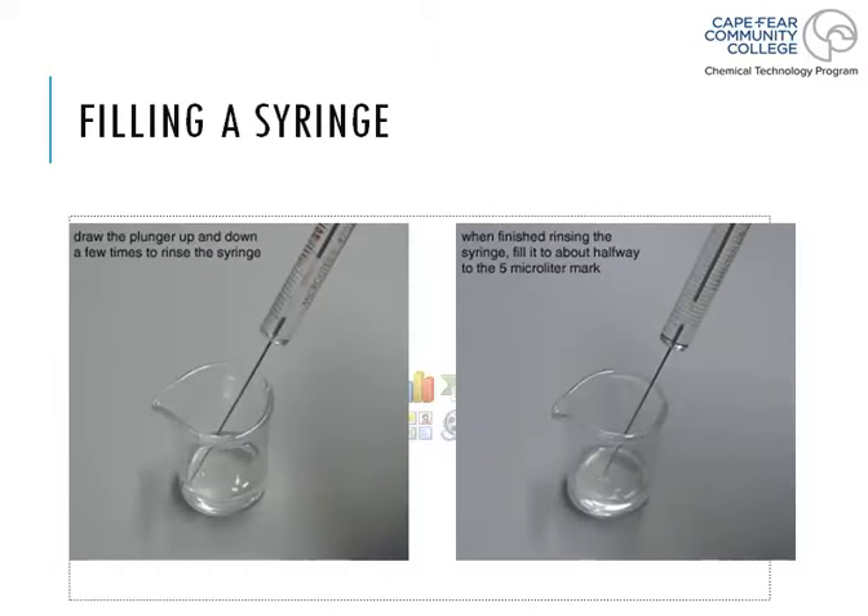The next slides show the proper way to fill a syringe. Some people fill syringes differently and still get the same result, but the key is to be consistent — inject the same way every single time. First, draw the plunger up and down a few times to rinse the syringe. Put it into the sample, pull up, squirt it out to the side, and repeat a few times to prepare the syringe and remove any contamination.